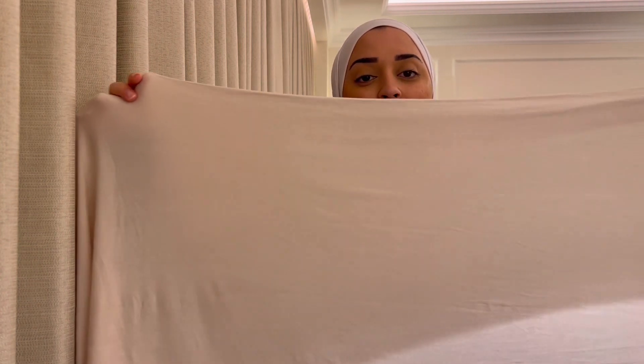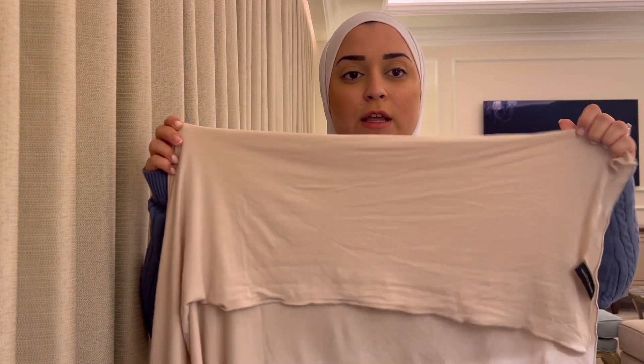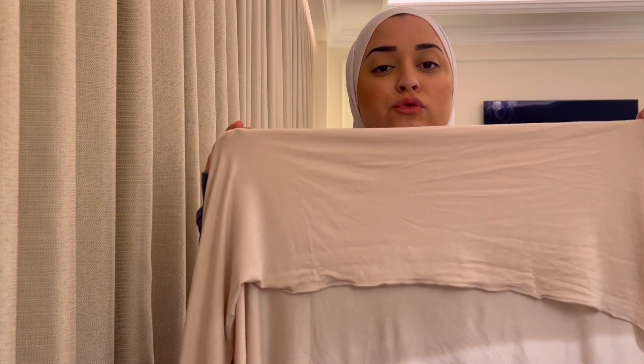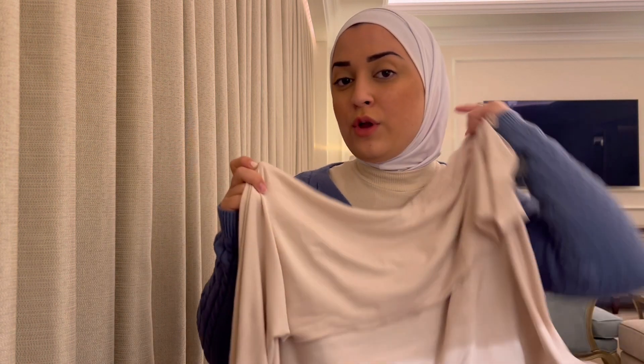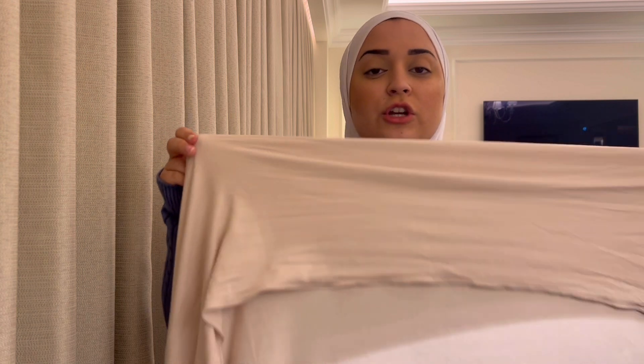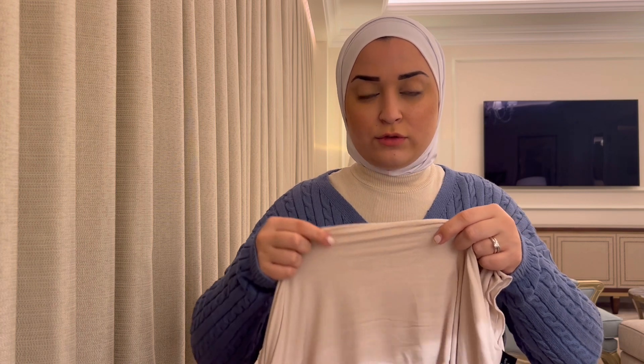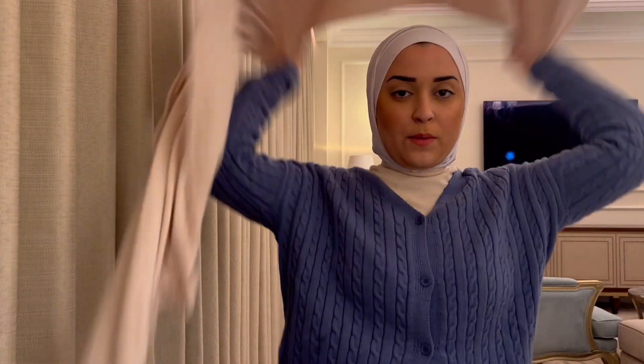On to the jersey tutorial. First, I find where the tag is so it doesn't show, then I fold it. I'd say about one third — not more — because if you fold it halfway you risk your neck showing depending on the headscarf. You be the judge of how much you want to fold. Then I just whoop it to the back.